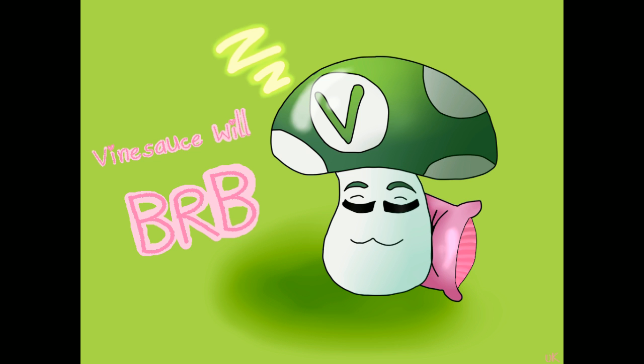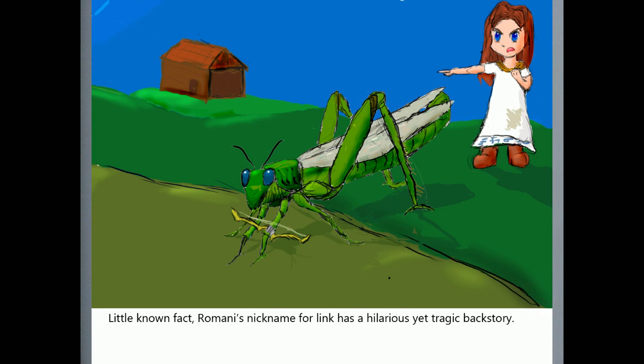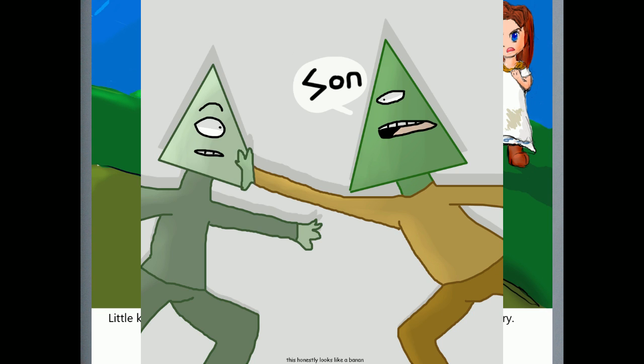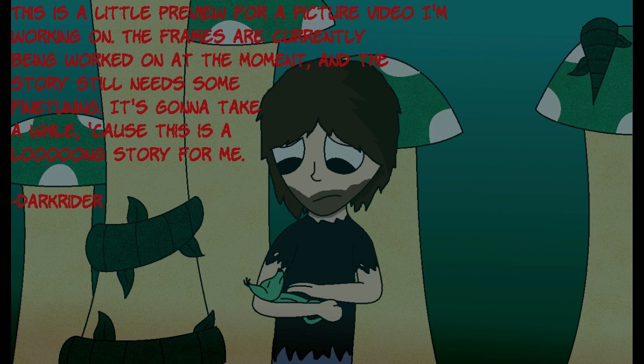Cool Darkest Dungeon art from Jenna Rose — Illuminati Con, that's the second time that pun's been made. From Rui Patooti — Vine Sauce will be our B. From Blue Elephant — you're my meal. From Jack the Looney — let an old Fagromani's nickname for Link is hilarious, a tragic backstory. From Cecilia — I see what you did at the bottom there, don't think you can hide that from me. From Dark Rider 4561 — this is a little preview picture video I'm working on, the frames are currently being worked on. Well, have fun and good luck with it, I hope it works well.